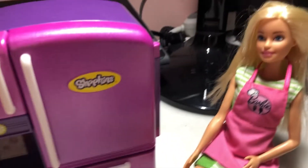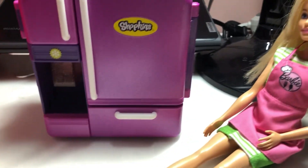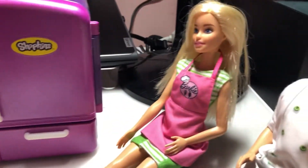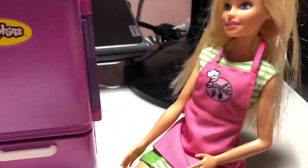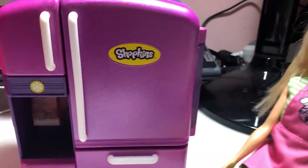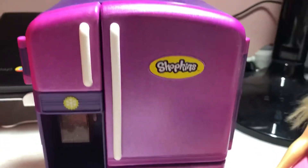Hey Ken, I really want to turn our beautiful Shopkins fridge into a different type of fridge where I can just keep all my drinks and sodas. And instead of this fridge, there's not enough space — it's super small now.